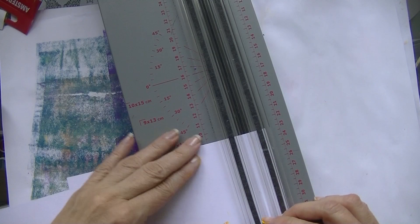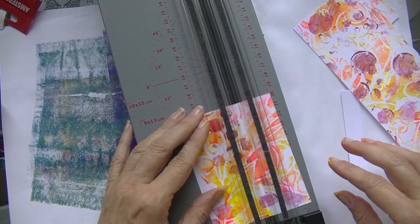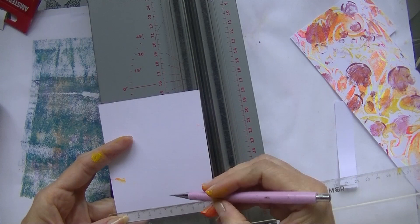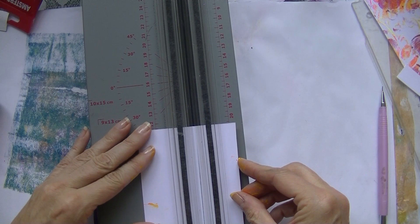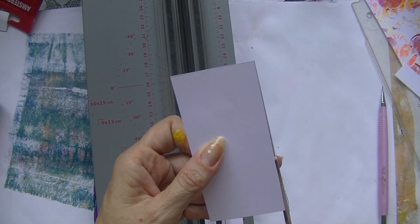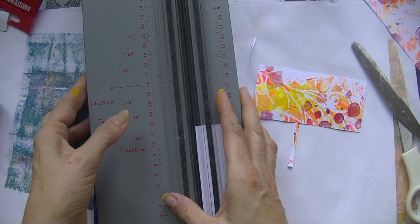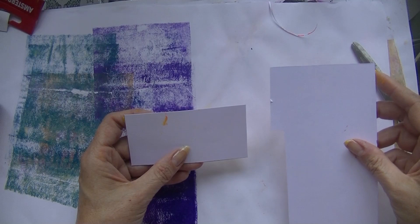Now cutting the cover to size — I need 11 centimeters by about 6 I think. I'm measuring by hand because my cutting machine is not doing a great job cutting straight. So I just measure it again and then cut wherever I need to.